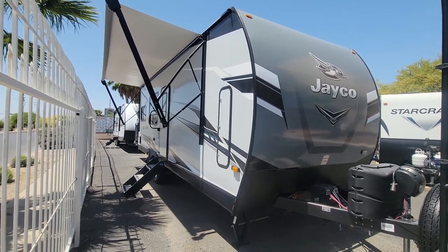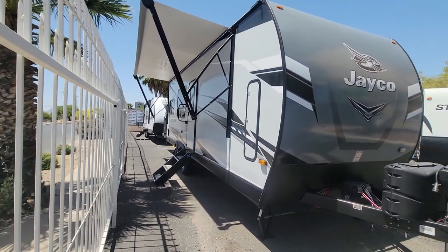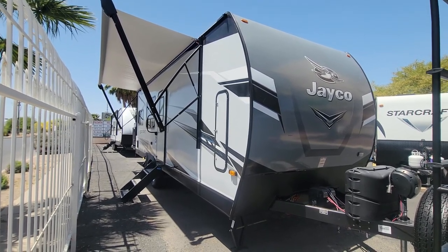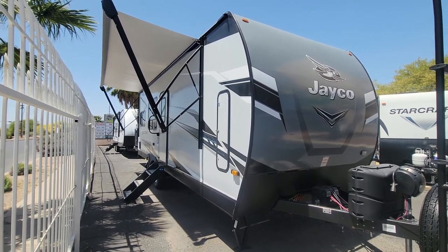This thing is 29 feet long overall from tip to tip, not including the deck in the back, which you'll see here in a second. It is about 9,500 pounds loaded, so you could pull this with a half-ton. Let's give it a four corners look, check out some of the compartments, then we'll jump inside.